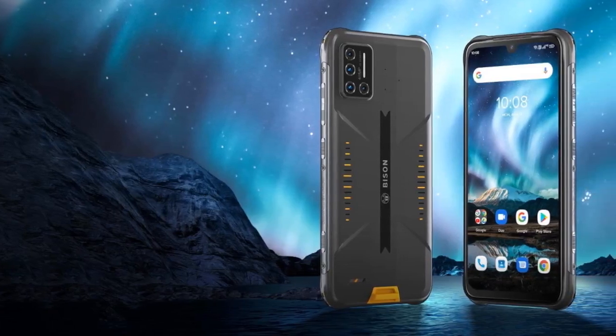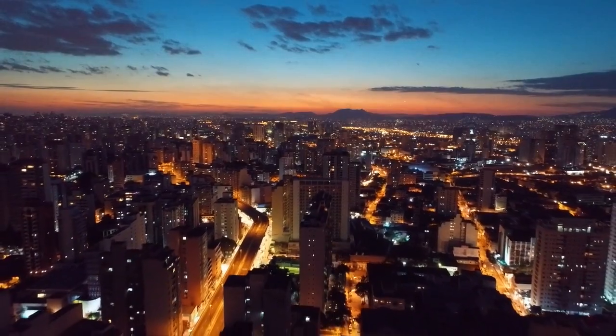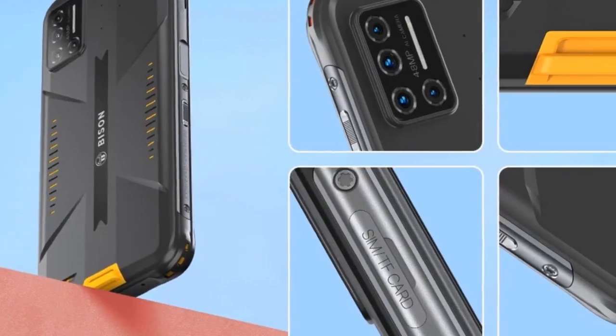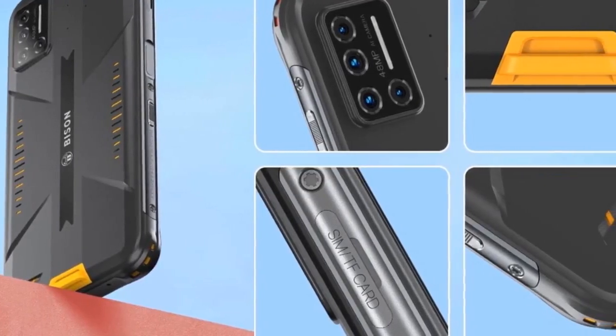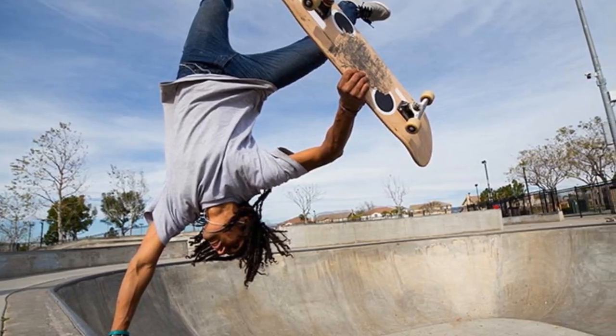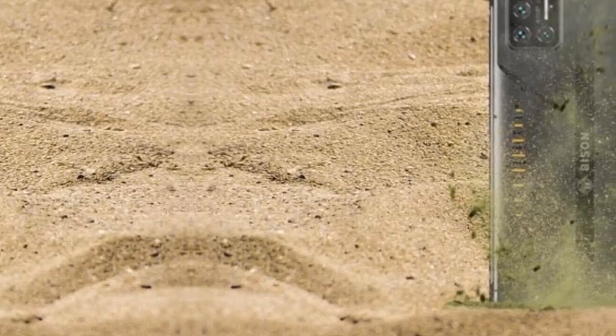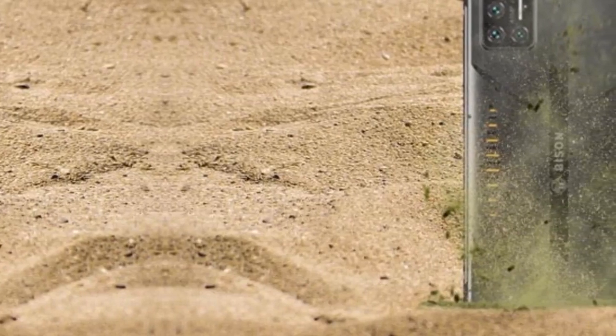Yumi DigiBison Video Review. Live a carefree life with the uber rugged Yumi DigiBison. You can't keep your smartphone and keys in the same pocket. These phones also deny you the liberty to just throw it on the bed when you come home — what if it bounces off and falls on the ground? This is where rugged smartphones like the Yumi DigiBison come into the picture.